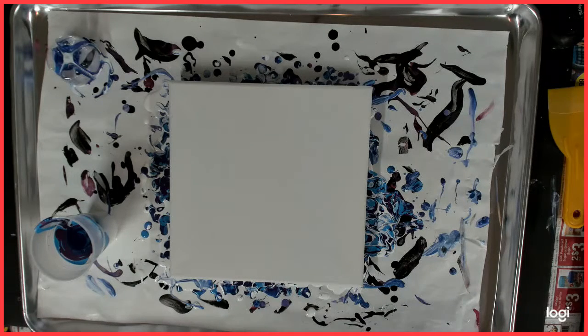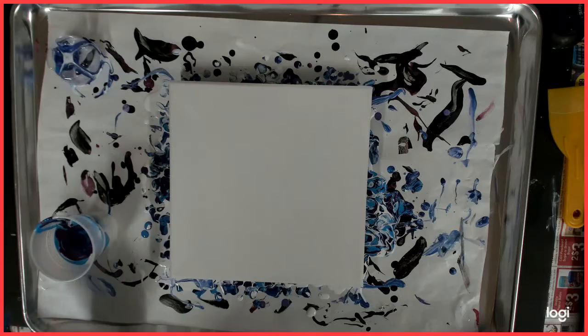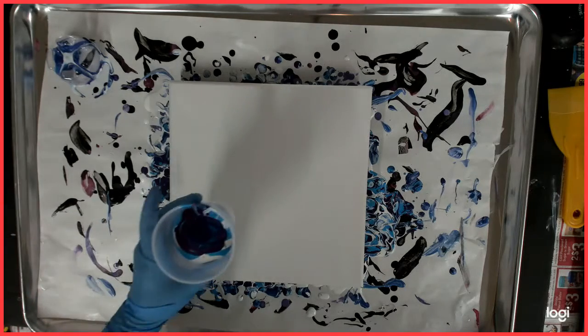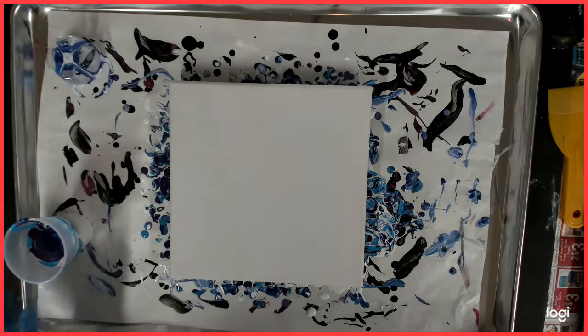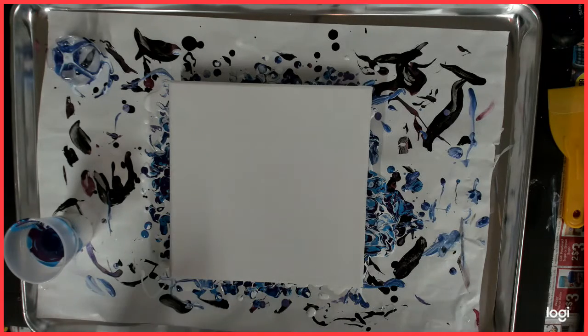Hello everybody, welcome back to my channel, this is Kitty and today I am going to do a ring pour. I already have my paints in my cup — these are leftover paints from my last video, my last bottle bottom pour. It came out okay but there were no petals in that pour, so today I am doing a ring pour.